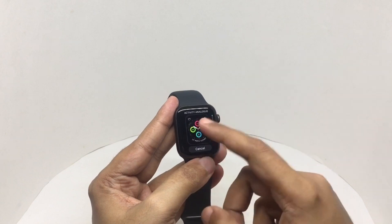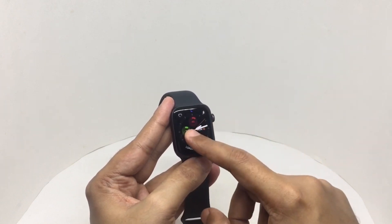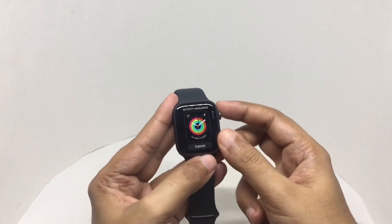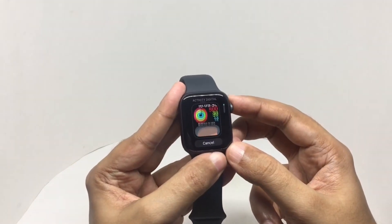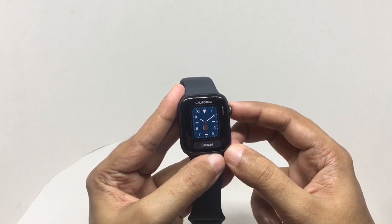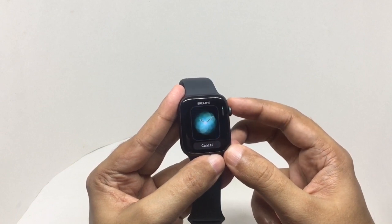These are all the watch faces. Some really interesting ones.